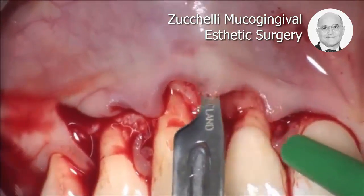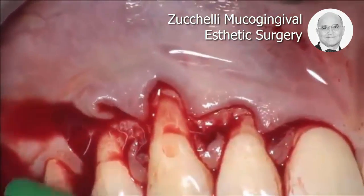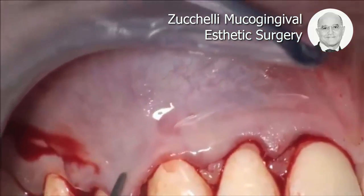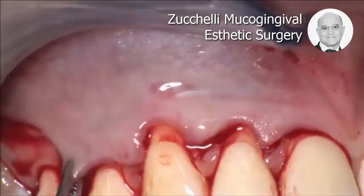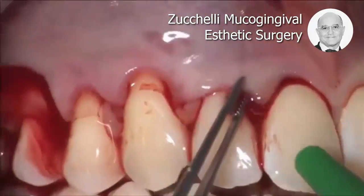There shouldn't be any interruption in the movement of my blade below the tissue. And this is more than enough to coronally advance the flap at the level of the canine and at the level of the premolar.